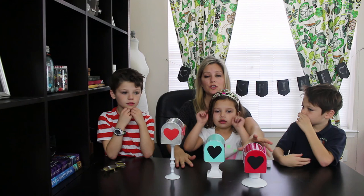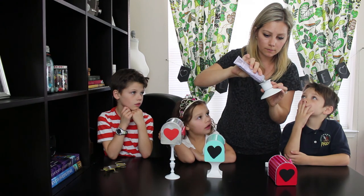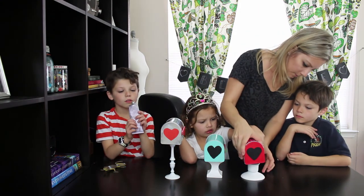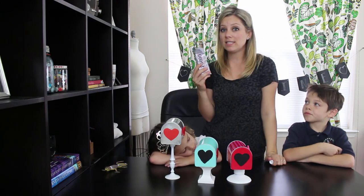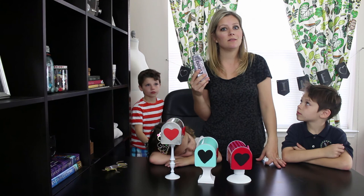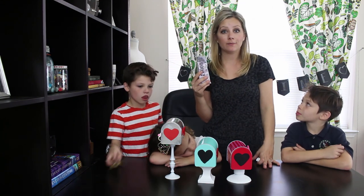Now that the bases are dry, we're going to use the E6000 to super glue the mailboxes to the bases. This stuff says it takes 24 hours to bond, but in my experience it's pretty much good to go if it's just decor after about 30 minutes.